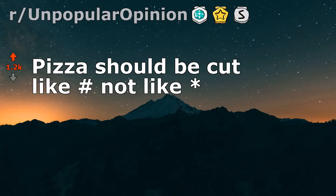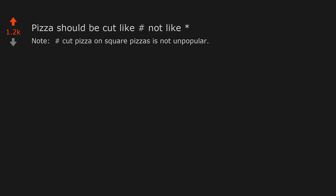Pizza should be cut like a hashtag, not like an asterisk. Note: hashtag-cut pizza on square pizzas is not unpopular. This post is only about circular pizza.